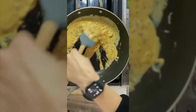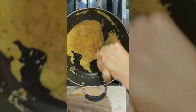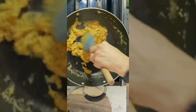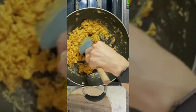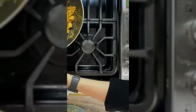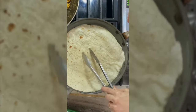We got some soy chorizo heating up. With eggs, you don't want your heat too high — you want the heat around medium-low, and that's when you cook real eggs too. Set this aside once done.